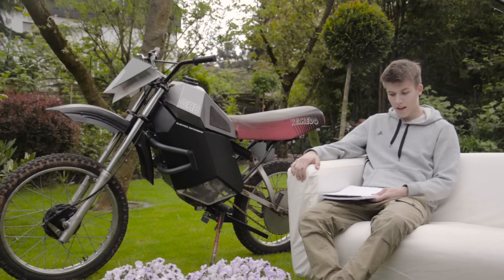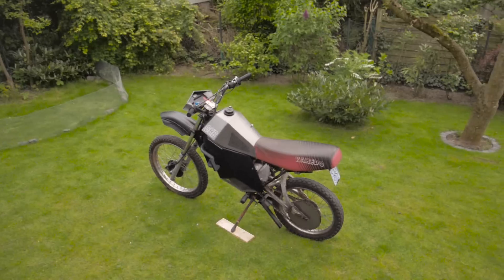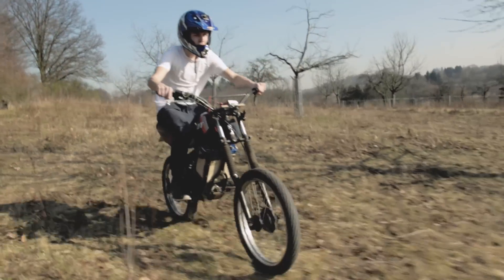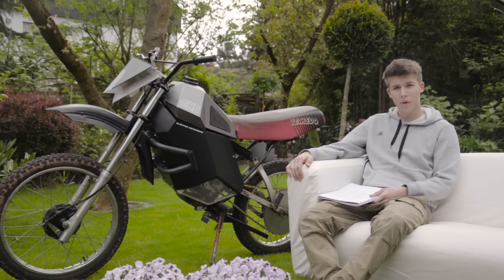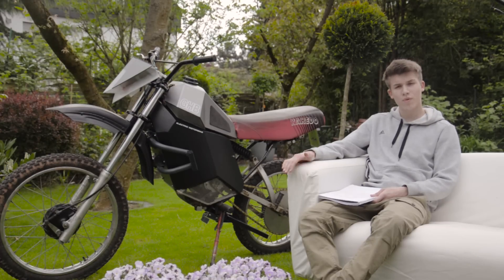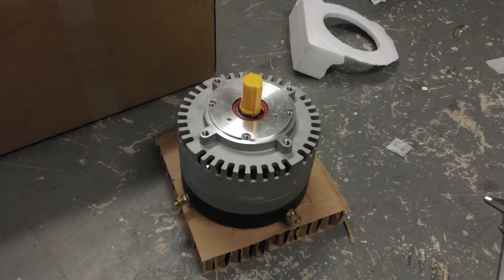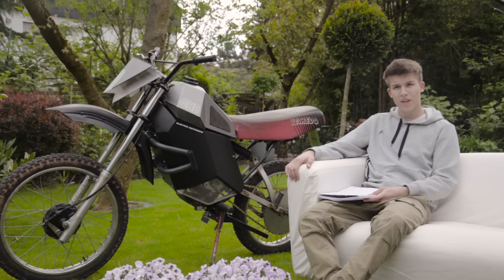Hi, my name is Gabriel Harrison. I come from Germany and this is my homemade electric motorcycle. I started off by buying a Yamaha DT-80 on eBay for about 80 euros. The parts I didn't need I sold on eBay, and that money went toward the other parts like the motor, controller, and solenoid — a whole set that cost me about 800 to 900 US dollars.